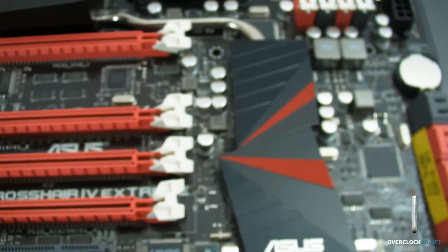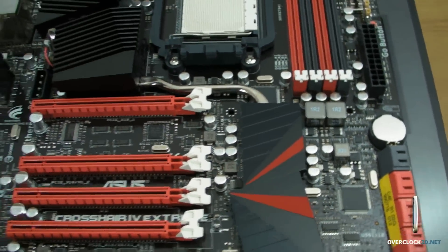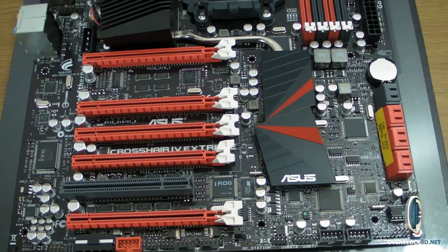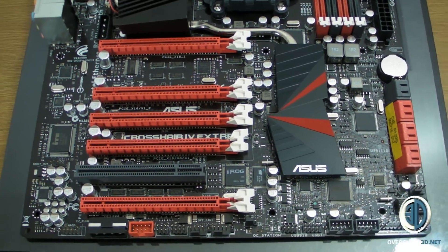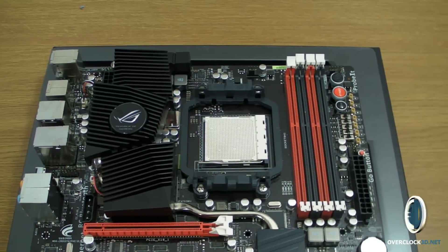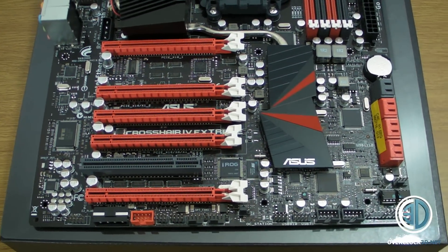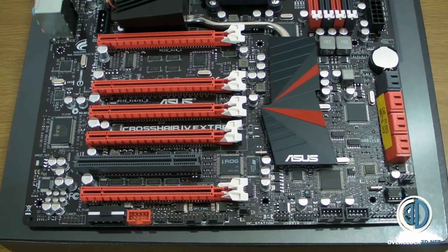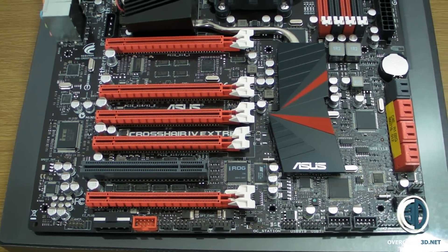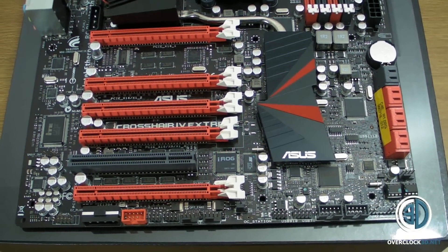Now one of the things on the Crosshair 4 Extreme — I'm not sure exactly where it is on the board yet because I haven't taken the heatsinks off — there is a Lucid chip underneath there as well. Basically what that means is you're going to be able to mix and match your cards and run SLI on an AMD motherboard, whereas before it was exclusively Crossfire. So you could have a GTX 280 and a 5870, or a 480 and a 5870, or even two or three 480s, and it will all work thanks to the Lucid chip.